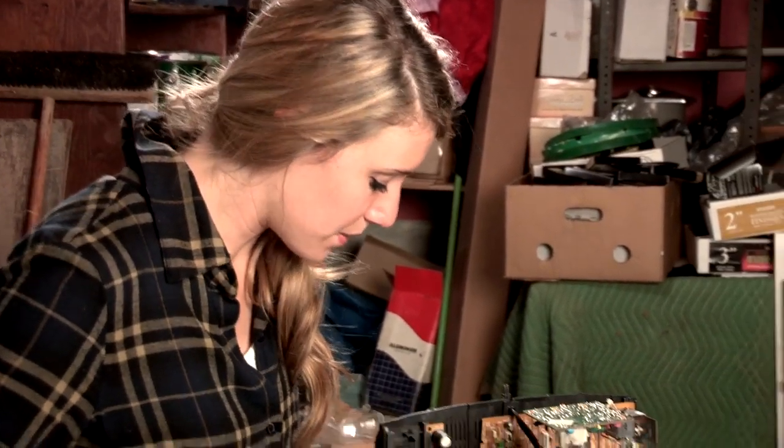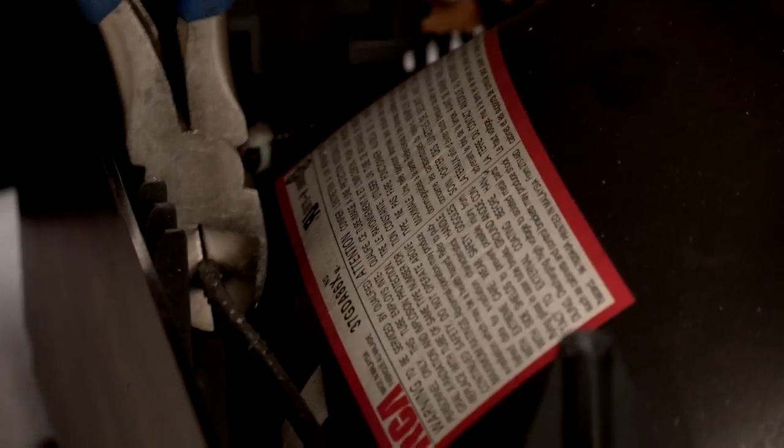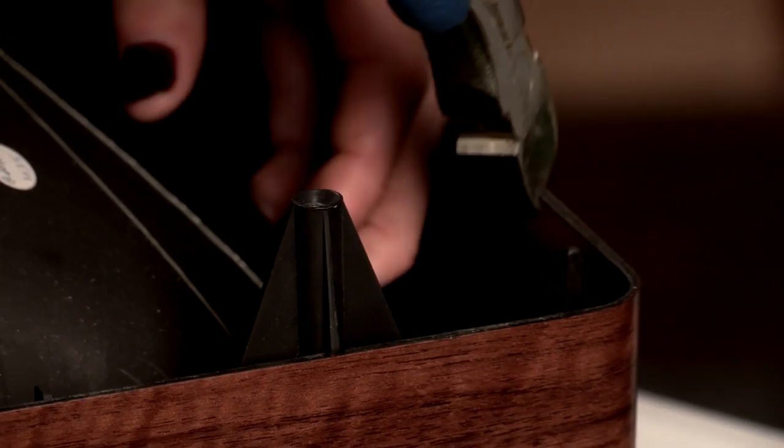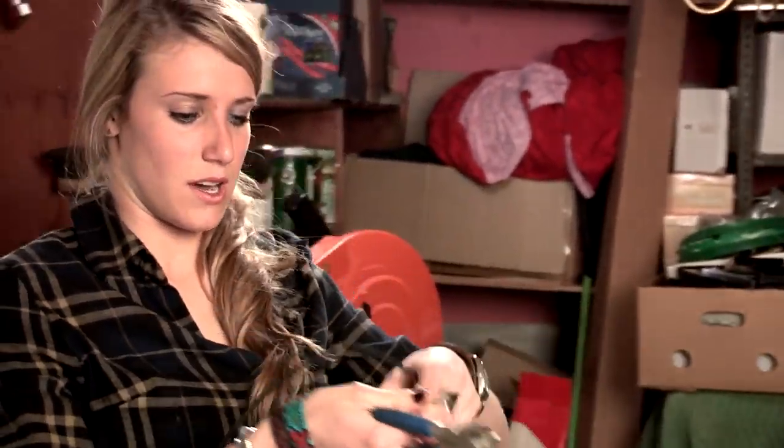Next, we're going to grab this copper cable that's zip-tied to the screen. And there we go.